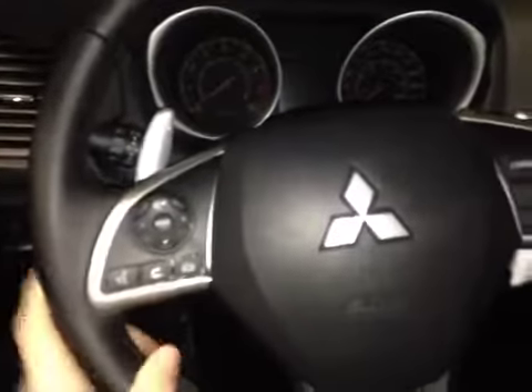Back from this leather wrap steering wheel here we have your stereo controls, hands-free communication, as well as your cruise control settings along with paddle shifters on each side.